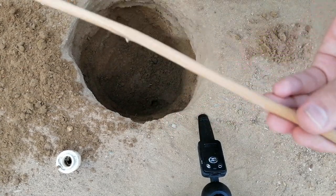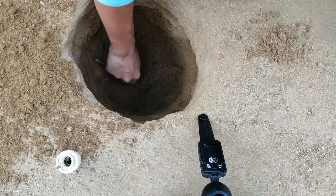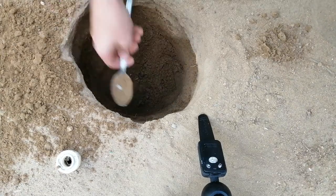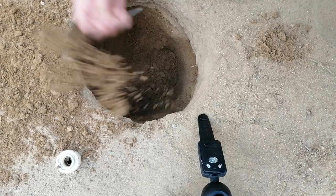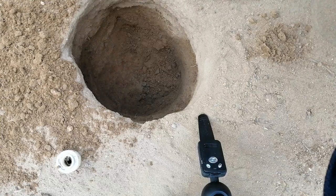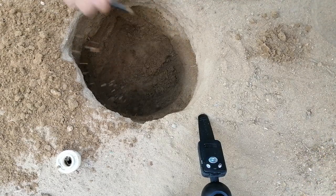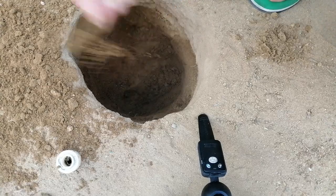So the depth right now is almost as long as this stick.